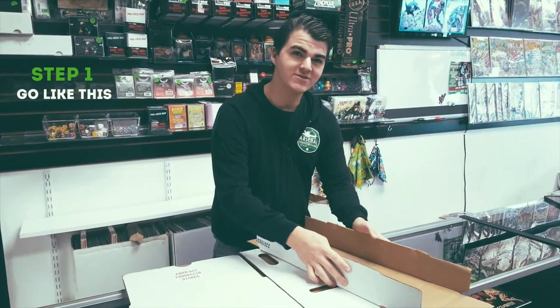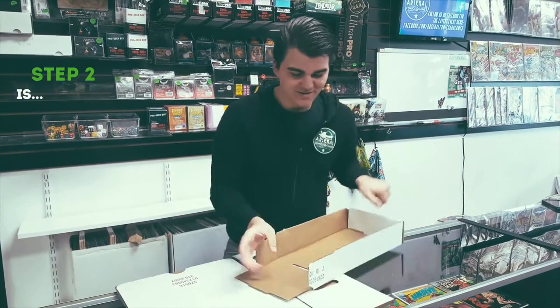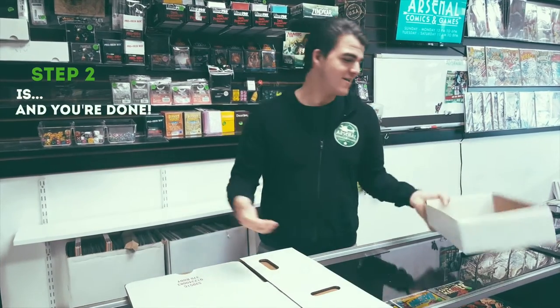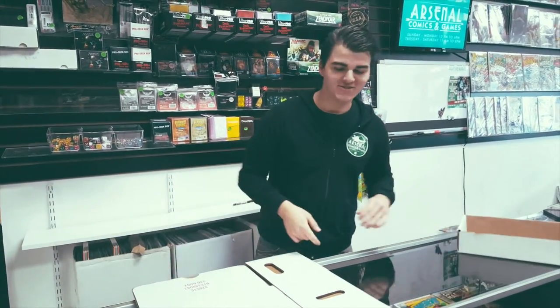You have step one, you go like this, and then step two is... and you're done with the lid. Easy, right? Don't worry, we're gonna have that in slow-mo for you right now, just in case you didn't catch it.